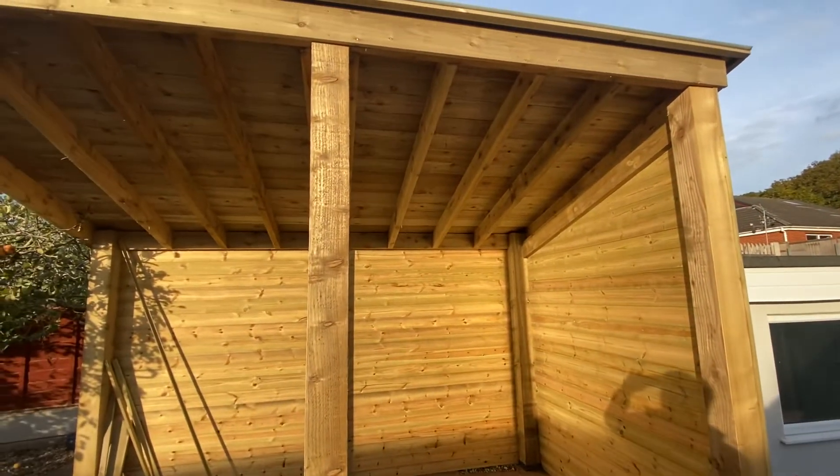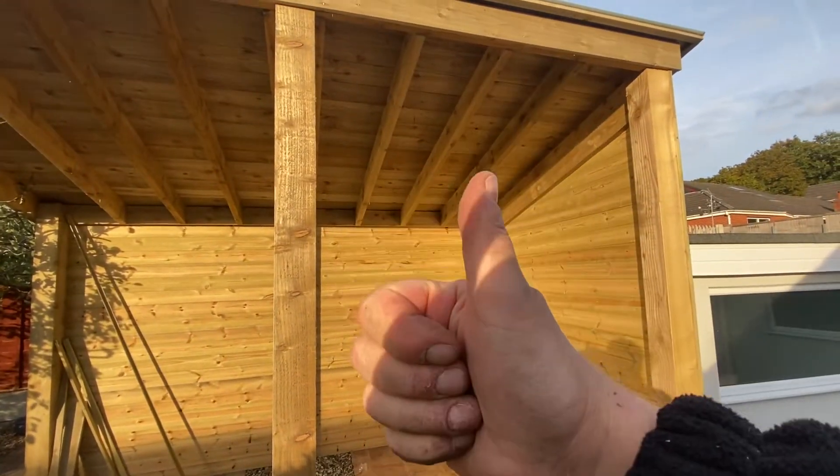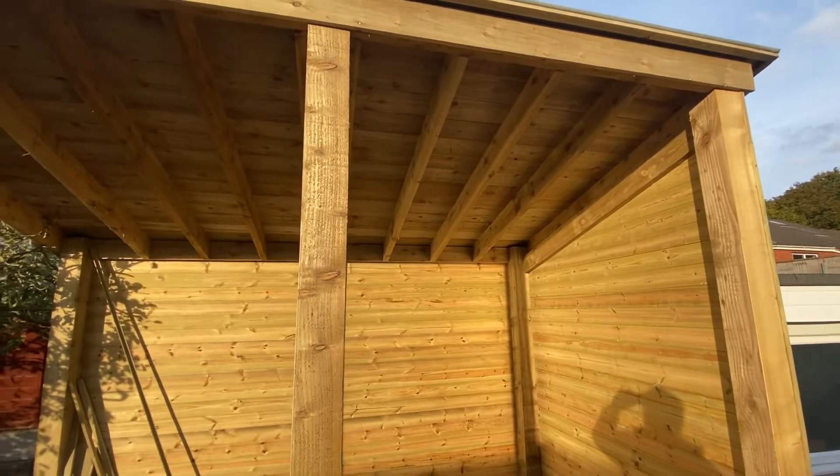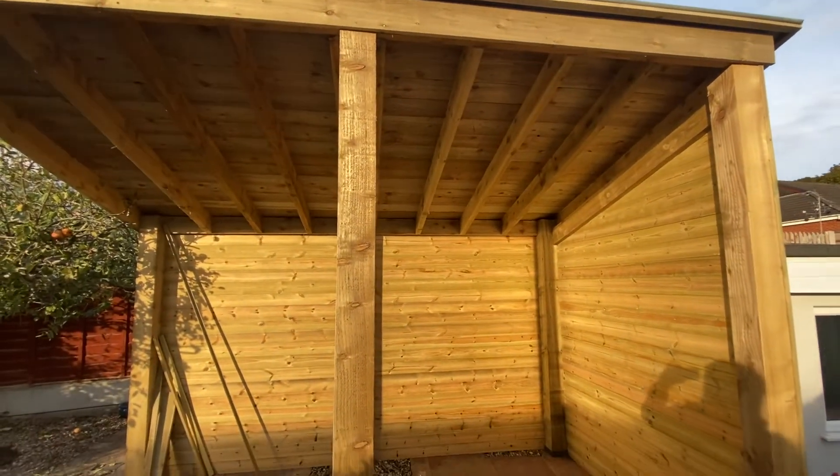I'm going to sign off now — another one from me, local friendly handyman. Please like, subscribe and share, and any comments I'll get to as soon as I can. Cheers all, bye.